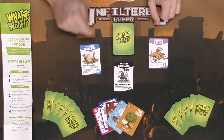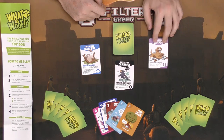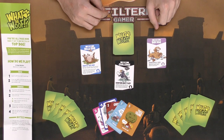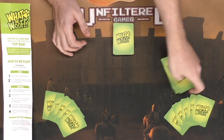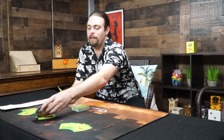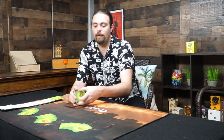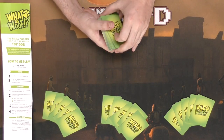Some drop cards will have you doing belly rubs, others will have you doing challenges against territories, and some will have you discarding the highest value territory cards from your hand, which can be very painful. For a three player game you shuffle all the cards into the deck and deal out five cards to each player. If any player gets drop cards in their hand, you shuffle those back into the deck and draw new cards.